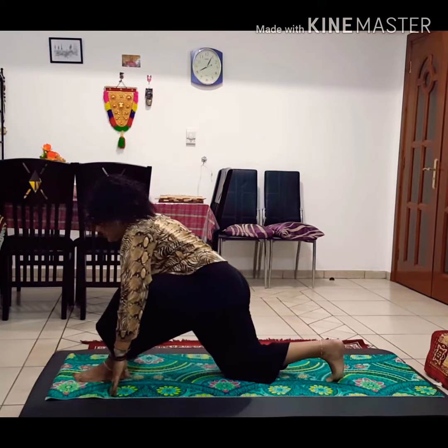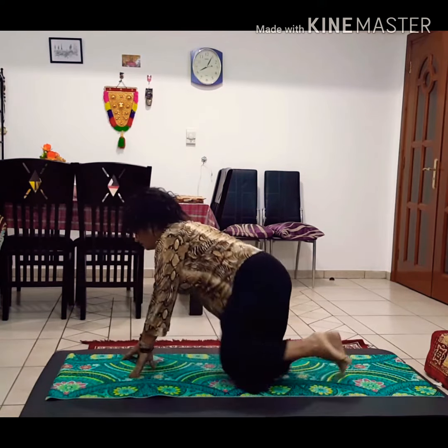Relax the right knee, left foot back. Relax for a few seconds.